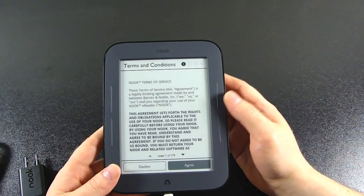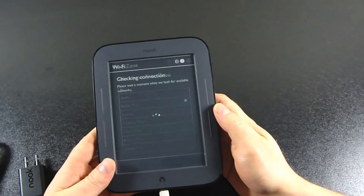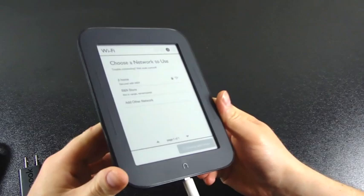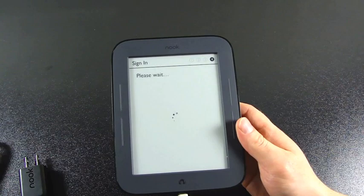I'm going through page one of 178 of the user agreement — I think I'll just agree to that. I'm in Pacific Time. The display looks great, with a lot of contrast. While I can see fingerprints if I'm looking for them and angling the Nook in the light, they're not distracting at all. I do wash my hands before each of these. Now it's registering my device.